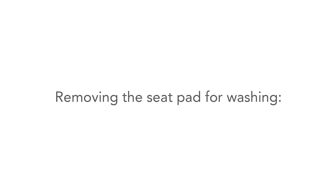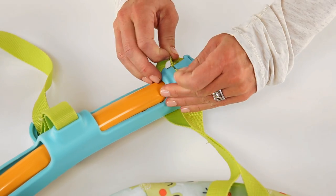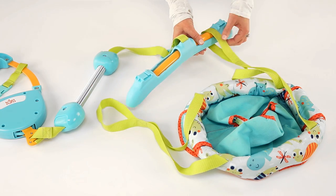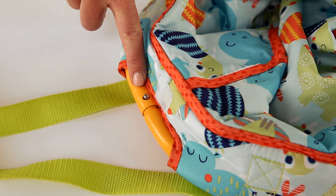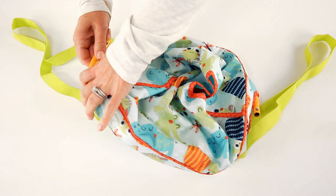To remove the seat pad for washing, locate the tabs at the top of the crossbar and slide the straps out from under the clips on both sides. It's easier to start with the side that has the short tab. Next, unhook the flaps on each side of the seat pad to uncover the metal frame. Push in the locking pins on each side to unhook the metal tubes and then slide them out of the fabric seat pad.